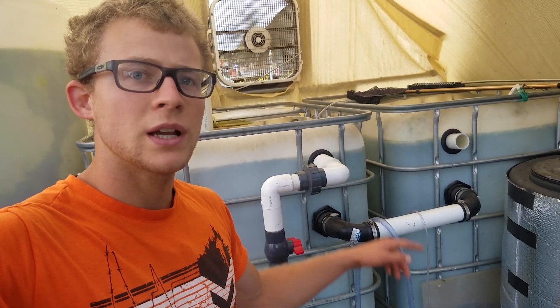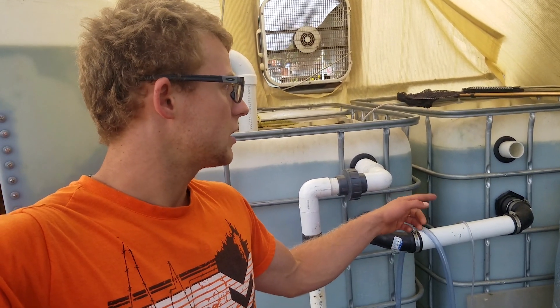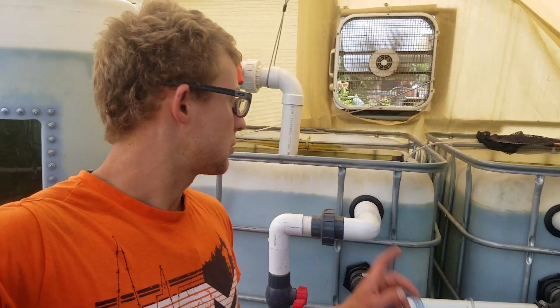I'm basically trading a friend all the bluegill that are in there — I already took them out and gave them to him — in exchange for some red nile tilapia. So that's pretty much that.